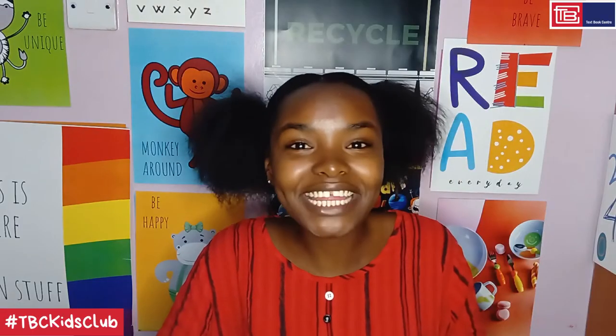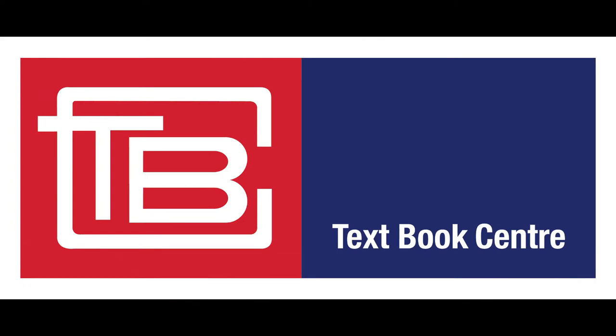Don't forget to send in photos of your projects using the hashtag TBC Kids Club for a chance to win fun gift hampers from Textbook Center.